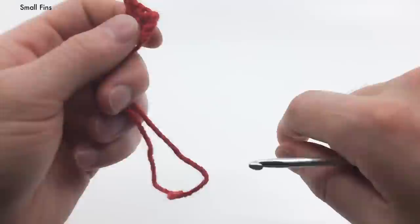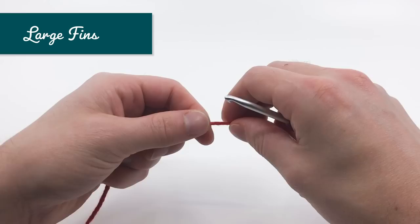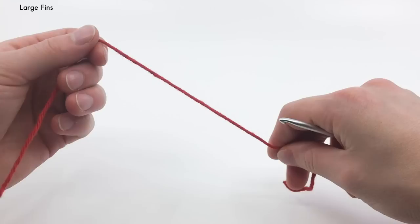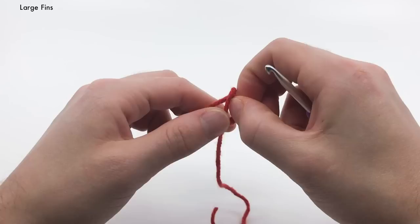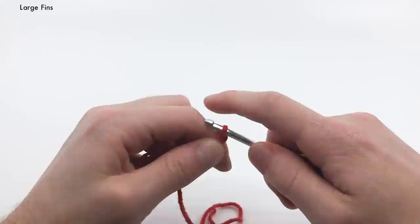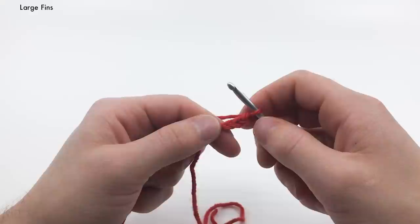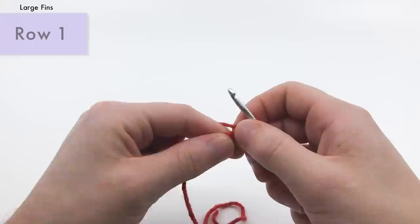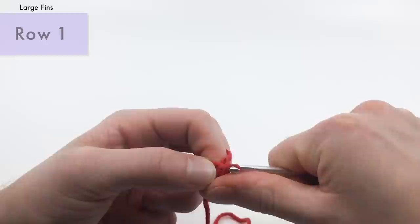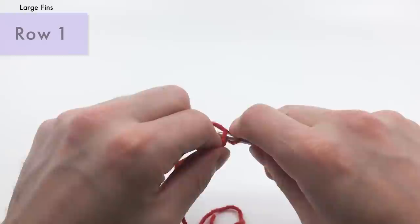Next up, we're going to make the large fin — the one for the mohawk. You can also use it on the back. We're going to start with a chain three again. And we're going to start with row one — this one is also worked flat, turning after each row. For row one, skip the first chain and do a slip stitch into the next chain, then a single crochet into the chain after that.